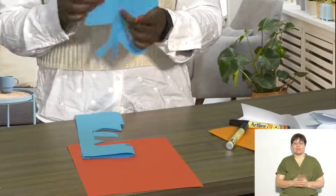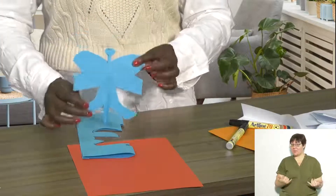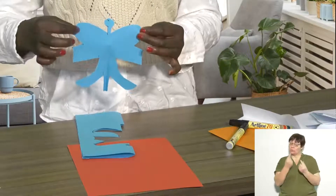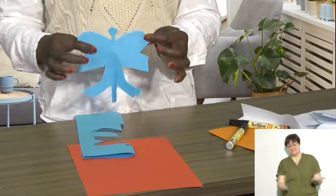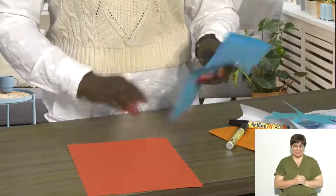So here's my completed butterfly. You can then go ahead and add some details to make it symmetrical. Remember, whatever you do on one side, you need to do it on the other side as well.